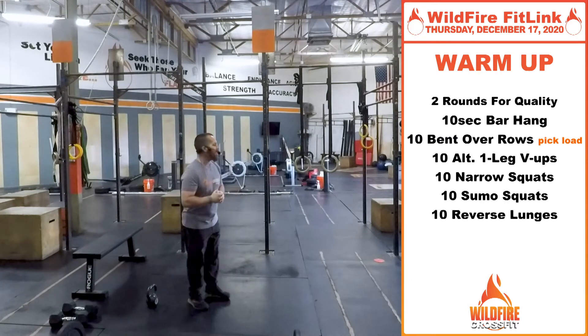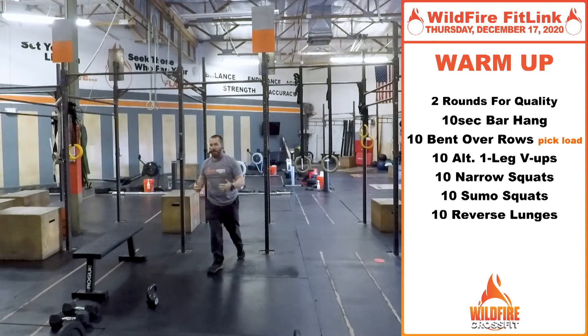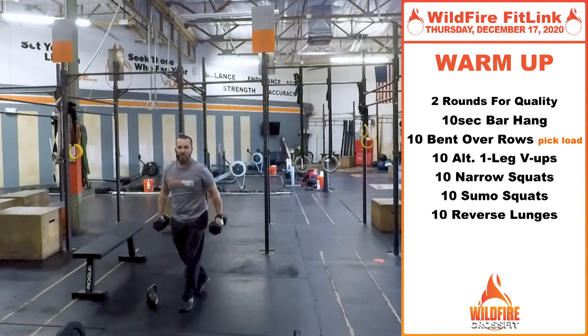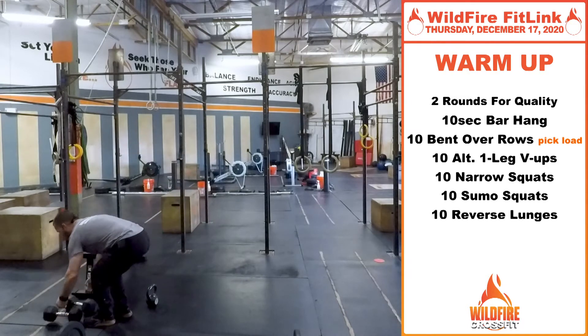We're going to start with a 10-second bar hang. If you've got a bar to hang onto, just grab that bar, engage those shoulders, and just hang for a good 10 seconds, then let go. If you don't have a bar, just grab a couple of dumbbells or some heavy objects — water bottles, anything like that — and hold on for that same 10-second period to get those shoulders loosened up.